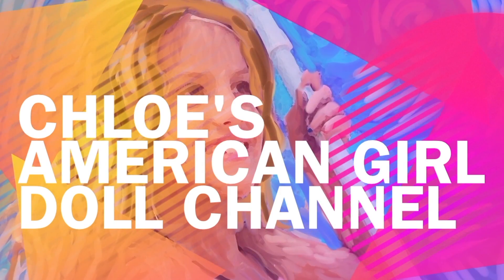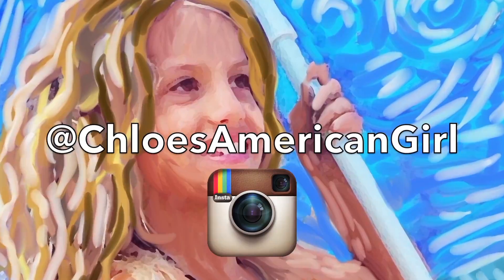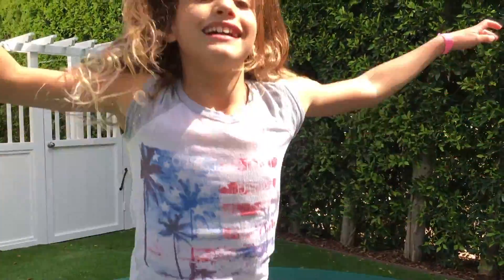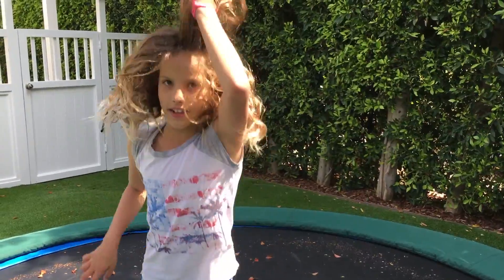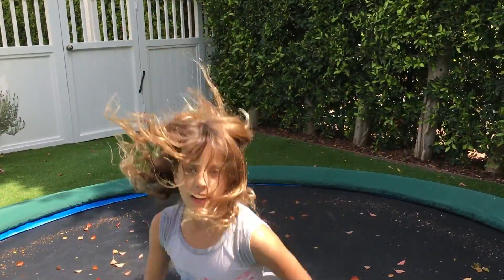Bowie's American Girl Doll Channel. Hey guys! I'm at my neighbor's trampoline and I just decided it would be good to make a video, so I'm going to be making a video about me doing some tricks I learned. Let's go!